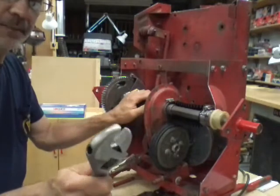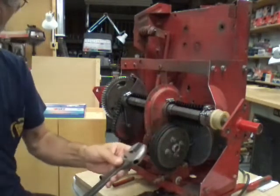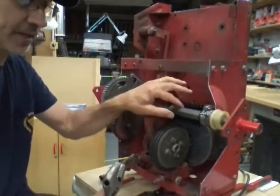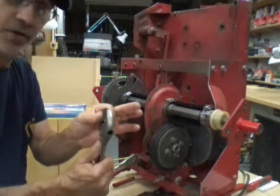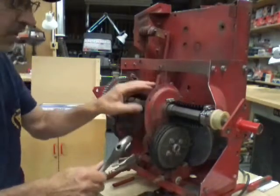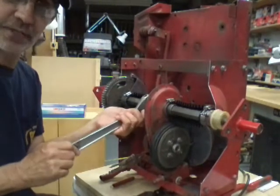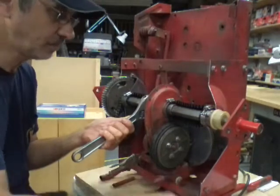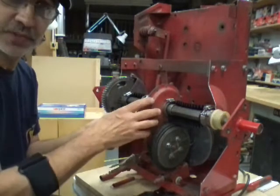Get yourself a large crescent wrench. This is a one-inch hexagon shaft - you do not want to mar that up or hurt it in any way. I have a one-inch wrench that would fit on here, but I want to get all the surface contact I can to keep from hurting this shaft. Move your boot back, put that wrench on the shaft, tighten it up good so it doesn't spin, and spin this nut off.